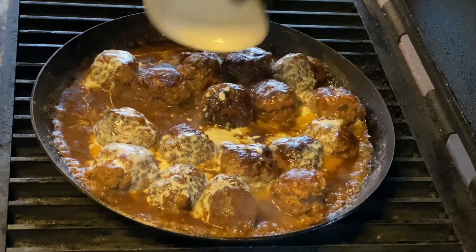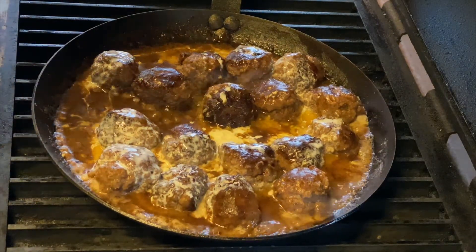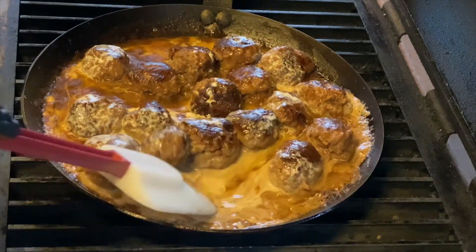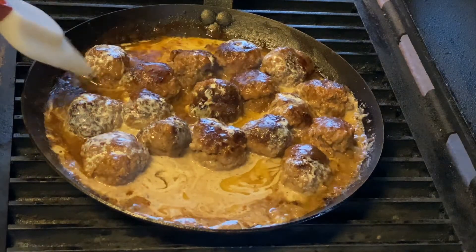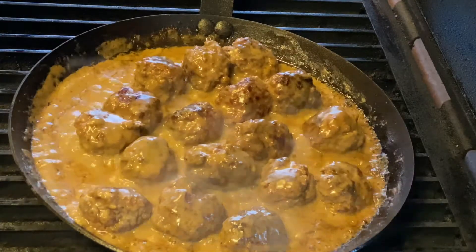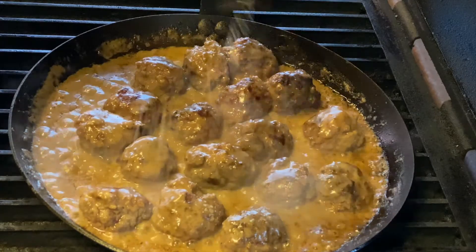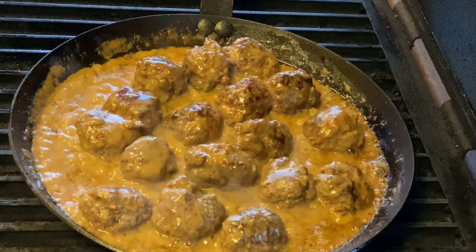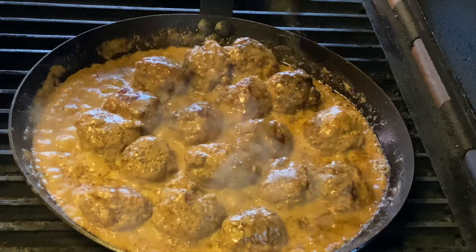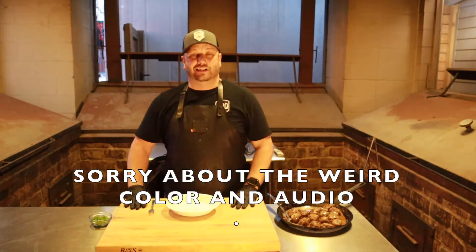As I move the meatballs around, it's going to stir the heavy cream in. After that simmers for a few more minutes, we'll do a taste. The heavy cream is going to lighten it up a little bit. I used salted beef broth, but I still want to check the salt and pepper. Just tasting it — I'm going to add just a pinch of salt and about two pinches of black pepper over the top.